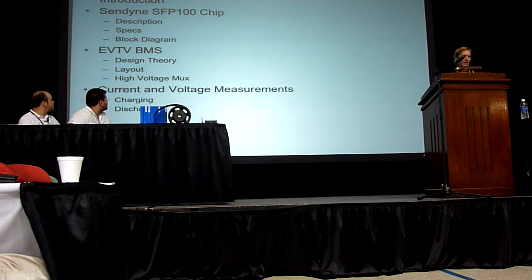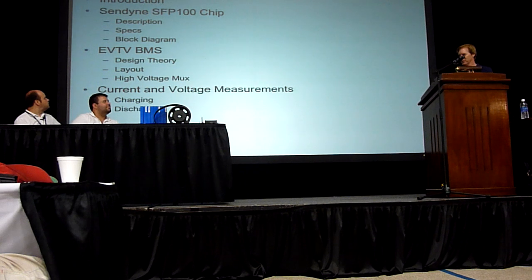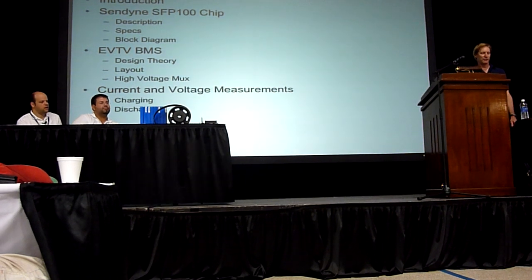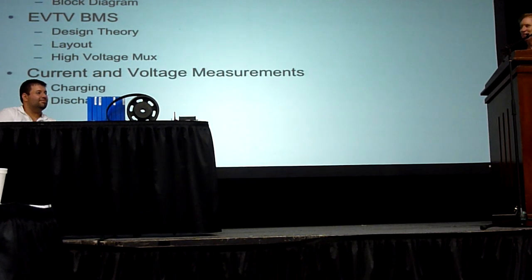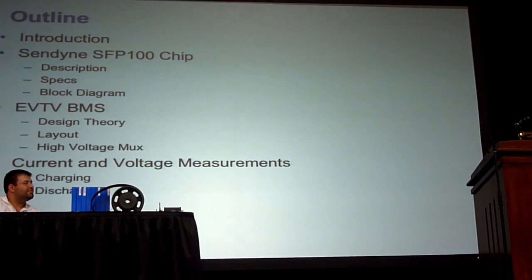It's basically a review of what I'm going to do. First, just this chip — it's called SFP100. It's not for sun timing, but it's actually something they came up with. Just a little bit of description, what it looks like, and the black tire, and how they're doing these things. And then what we've been coming to call the EDTP BMS. I'll show you the design theory behind that, how it's all put together, and then finally some measurements of it.